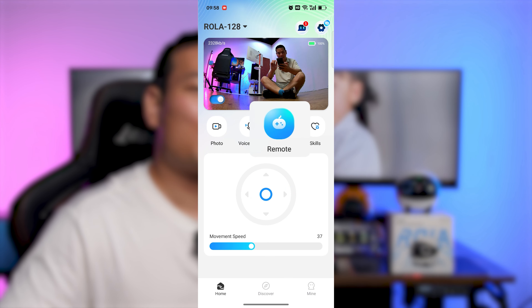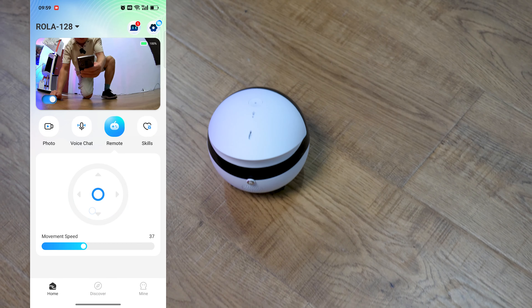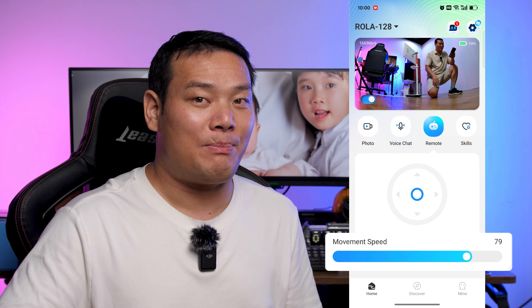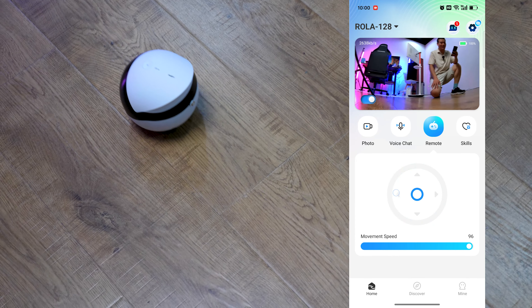Remote control lets you control the robot like a toy. You can even adjust the movement speed, with the higher speeds responding faster. This is fast!